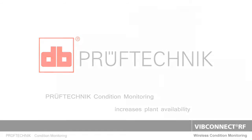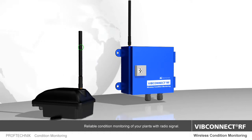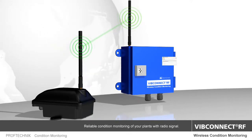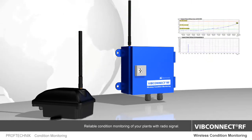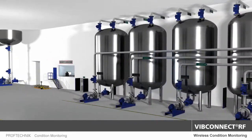With WIP Connect RF, Prüftechnik now offers a highly reliable wireless condition monitoring system for your machine components that is the first of its kind. The sensor unit monitors the machine vibration, bearing condition and temperature, and sends the relevant data to the bridge where it is evaluated.